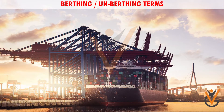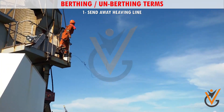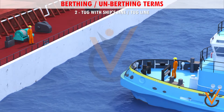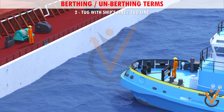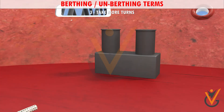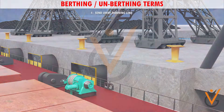Berthing or unberthing terms. 1. Send away heaving line: to throw the heaving line onto the wharf, tug, or boat. 2. Make fast tug with ship's line or tug line: to secure the tug to the vessel with either the ship line or the tug line. 3. Take more turns: take more turns of the rope round the bollard or on the drum.